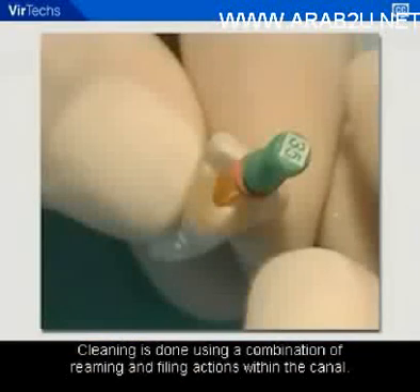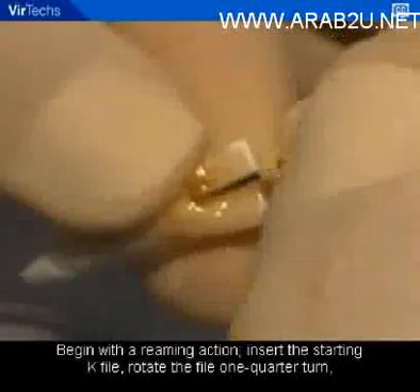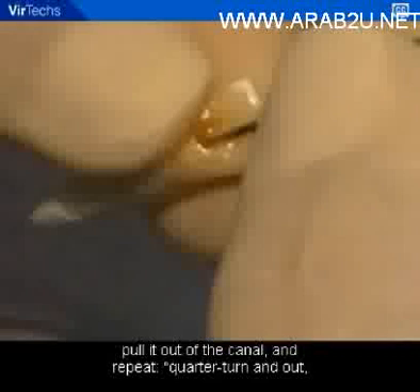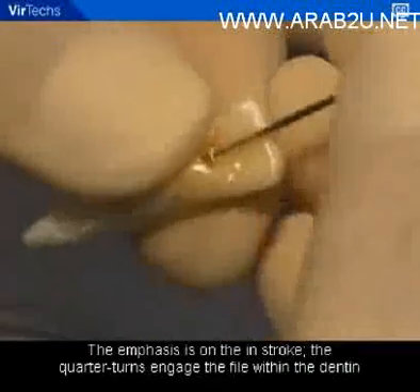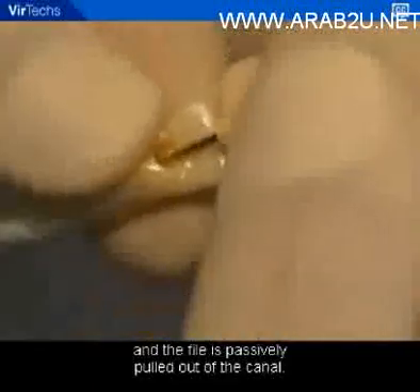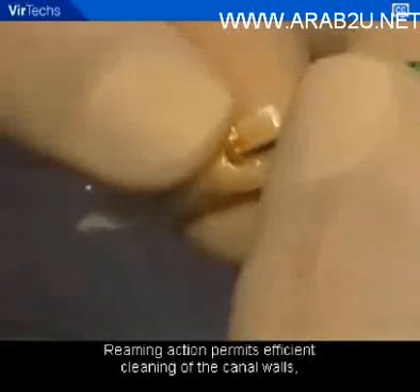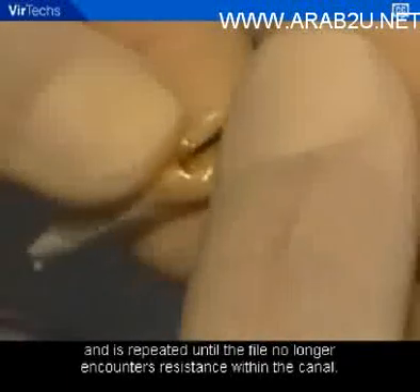Cleaning is done using a combination of reaming and filing actions within the canal. Begin with a reaming action: insert the starting K file, rotate the file one quarter turn, pull it out of the canal, and repeat — quarter turn and out, quarter turn and out. The emphasis is on the in-stroke. The quarter turns engage the file within the dentin, and then the file is passively pulled out of the canal. Reaming action permits efficient cleaning of the canal walls and is repeated until the file no longer encounters resistance within the canal.